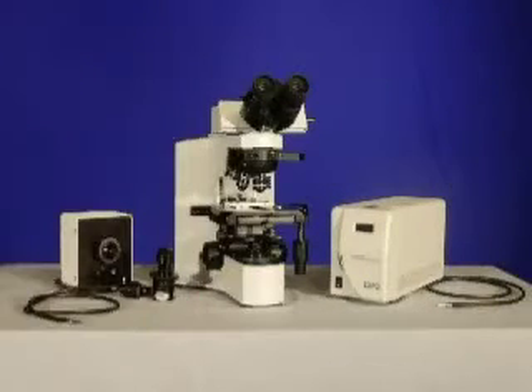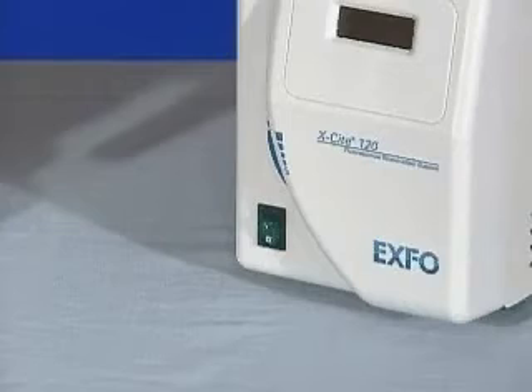The unit is compatible with the EXFO EXCITE 120 and with a SOLARC unit. A SOLARC light source can be used for basic fluorescence techniques; however, considering the intensity and spectral characteristics required for most fluorescence, we recommend using the EXFO. For the purposes of this demonstration, we will use the EXFO.